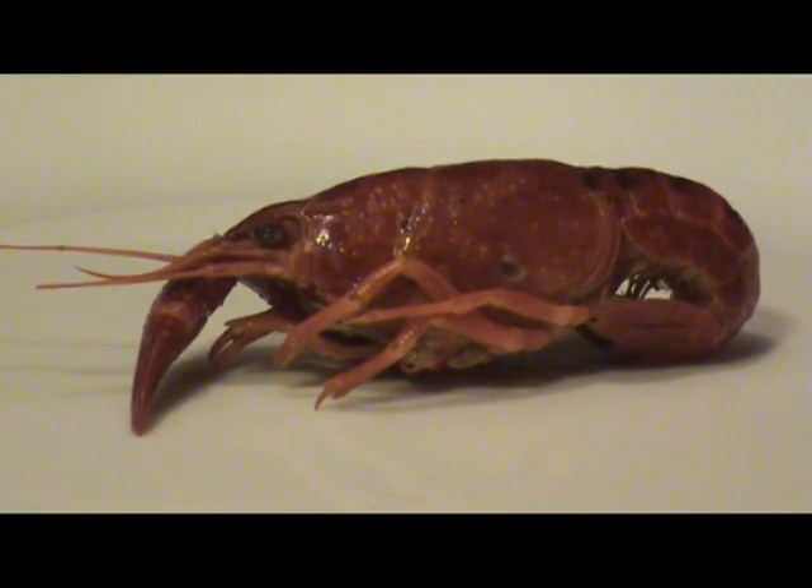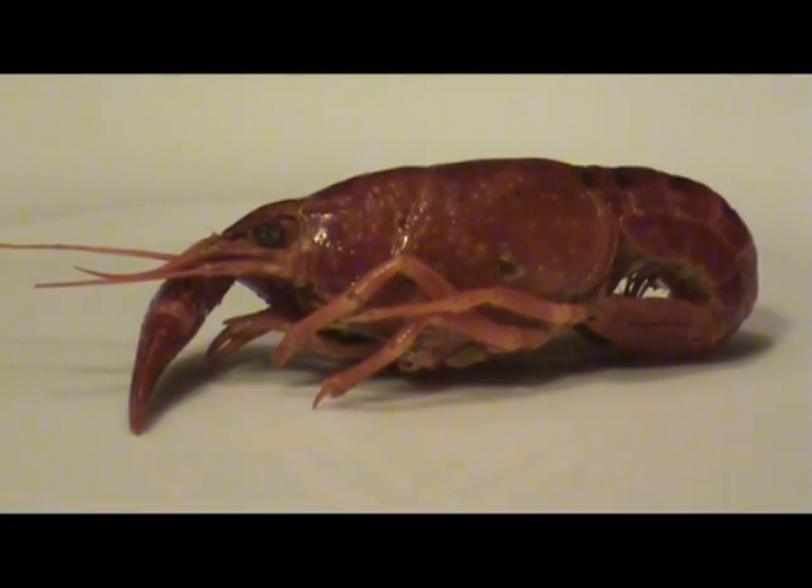Welcome to lesson 2.05, our Crabby Crustaceans Lab. It's about doing a body mapping activity of a crawfish. Your options for this lesson are to do a body mapping of a crab, shrimp, lobster, or crawfish. Let's go ahead and get started.